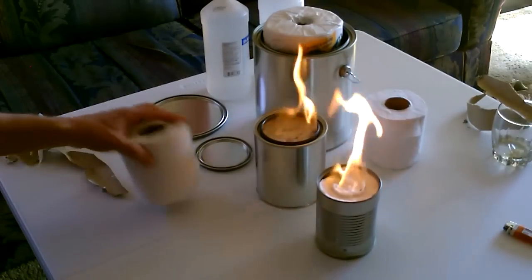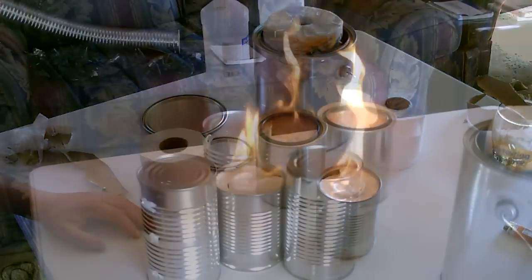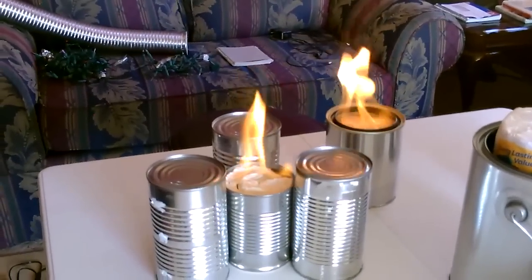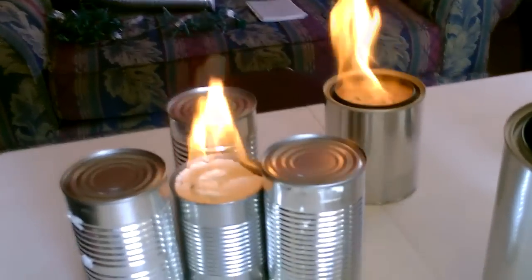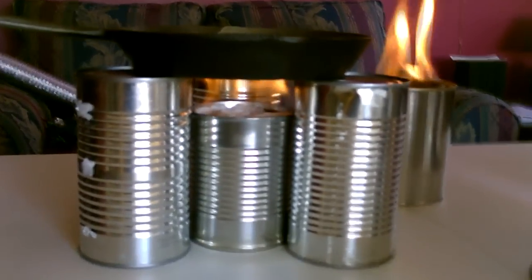Tin can, toilet paper, and alcohol — three things. This seems to be the best way to turn this into a stove easily. There's your stove.